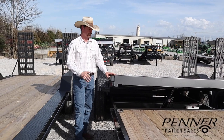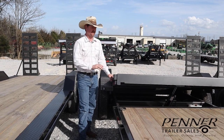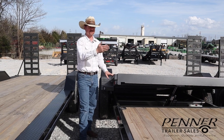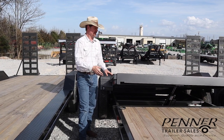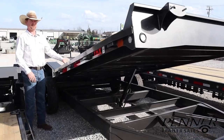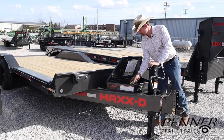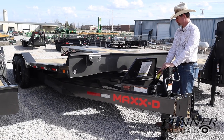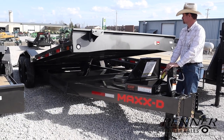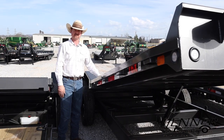Next is power tilt. You can actually option a gravity tilt trailer with a power unit on it — same exact configuration, but you'll have a remote in the toolbox that will power-function this gravity tilt. And finally, this is a full power tilt, meaning the full deck tilts with power. A full deck tilt is not an option for gravity because it needs to be balanced, but you can get an equipment trailer in a full deck tilt, of which this is an example.